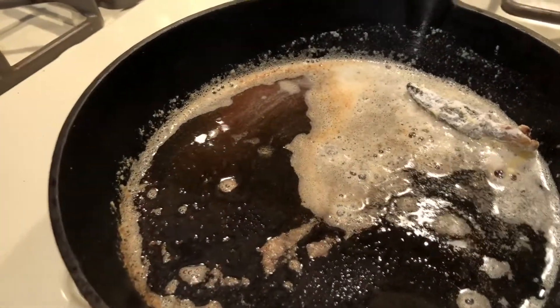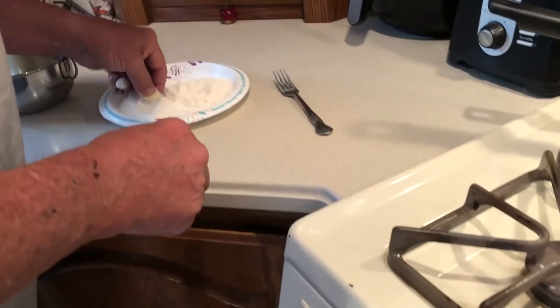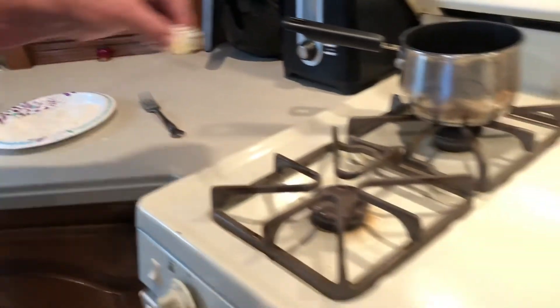This is pretty exciting you guys. So all I did was take one of the mushrooms that are patted down — he's dipping it in some egg and then he's just dipping it in the flour and just sticking it literally right into the pan.